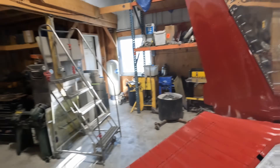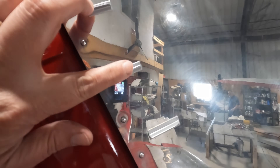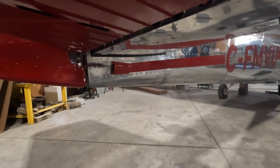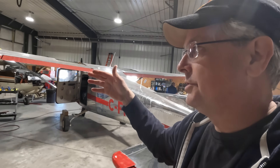I've been able to get the VGs — vortex generators — onto the tail. I've got them on the vertical stabilizer and on the horizontal stabilizer. On the horizontal stabilizer they go underneath and they change the airflow. I'm going to put them on the top of the wings as well, on the leading edge, but I don't want to put those on until we get the wing extensions on.